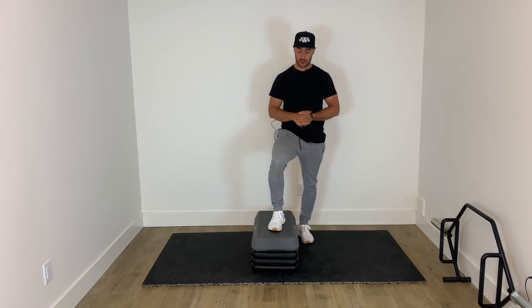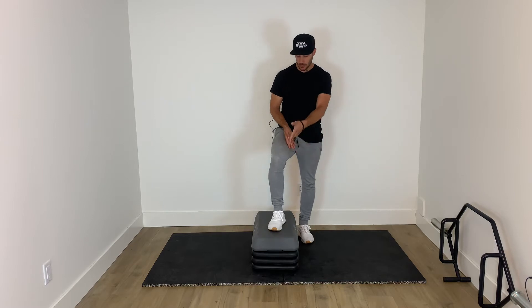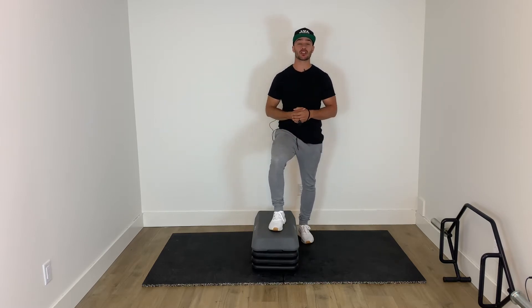Riser skates for this exercise — one leg on the riser, one leg back at around a 45 degree angle. The higher the riser, the harder and more challenging you're going to make it with that front foot.